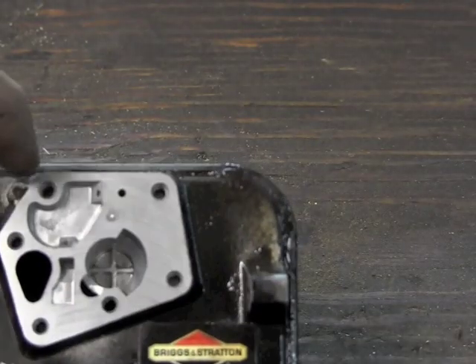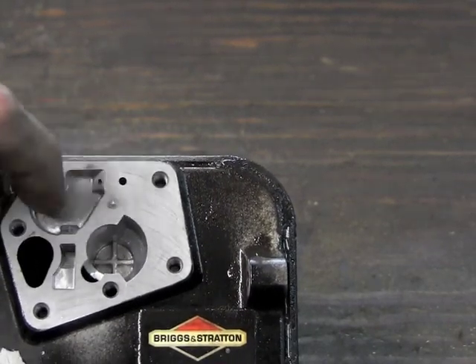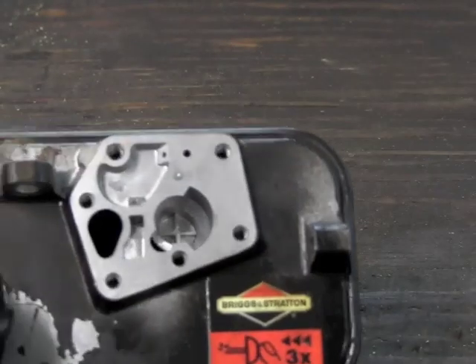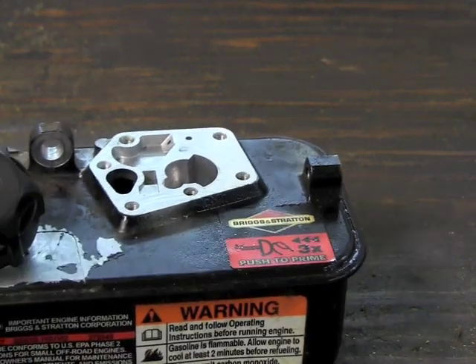One thing to note: when you hit this with the air compressor, air blows down and through here and it will blow gas out these holes, so you want to wear some safety glasses so you don't get any gasoline in your eyes. So that's all nice and clean and everything's looking pretty good. I'm going to go ahead and reassemble it and we'll go from there.